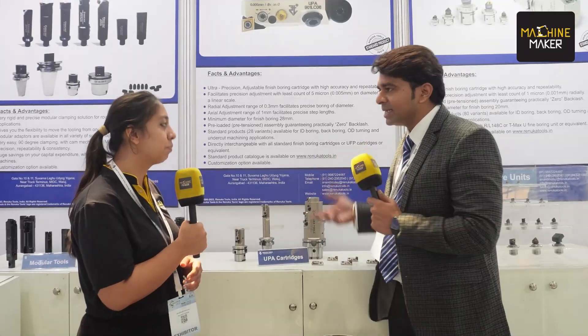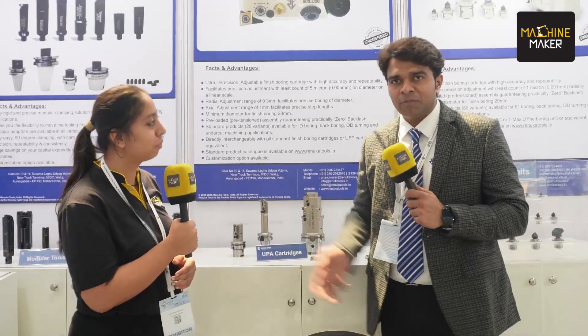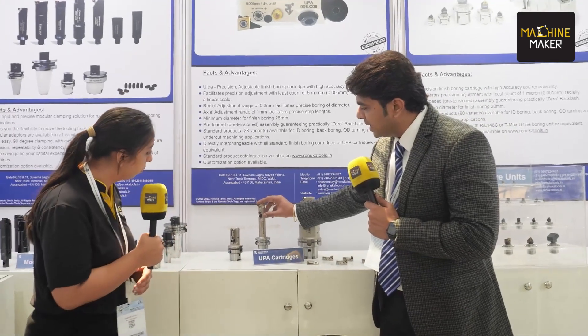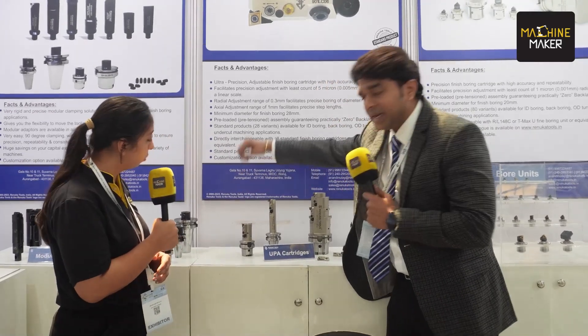Unfortunately, in India, we did not have an option for an Indian make of these cartridges, so we took it up as a challenge. Me and my entire team at Renuka — the R&D team, the design team — we worked very hard for this, and finally the product is ready. We have taken the trials and everything is successful. This one is for backboring applications and there is one for undercut machining application. This is something brand new that we bring to you on this platform.